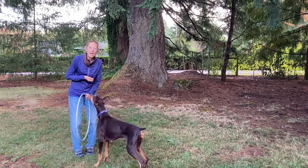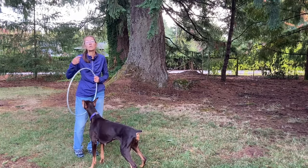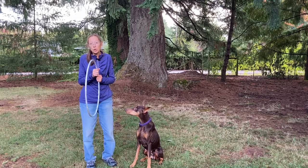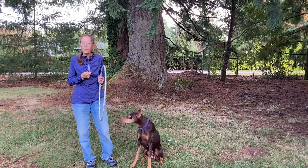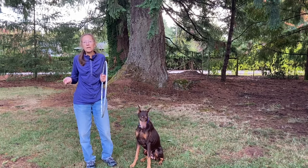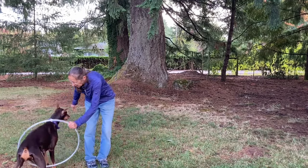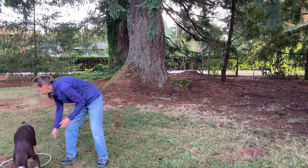Since she knows the behavior now, I can start putting a word to it, and I'm going to put a word to the behavior before I start raising the hoop up. Since my dog is an agility dog and already knows the word 'jump,' I'm just going to use 'jump.' It's okay to use a different word for each prop — you could say 'hoop,' 'circle,' or whatever you want. Jump! Yes — and we got stuck; she was too exuberant for the treat and moved the hoop.